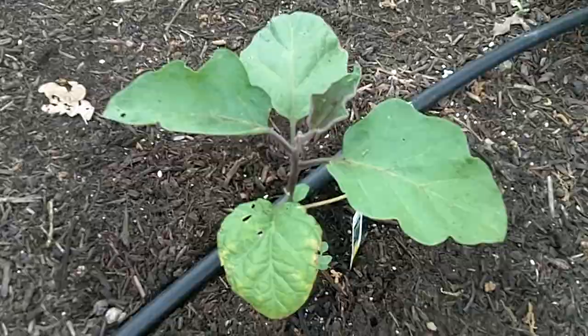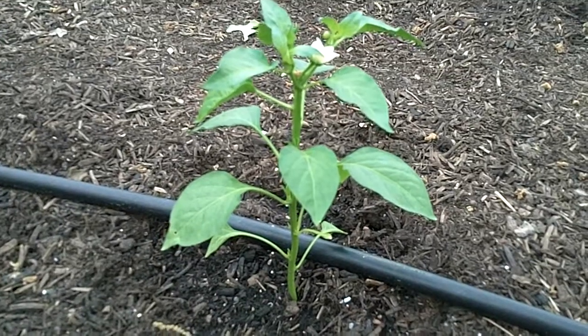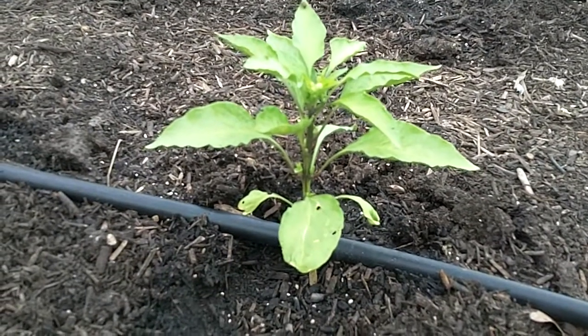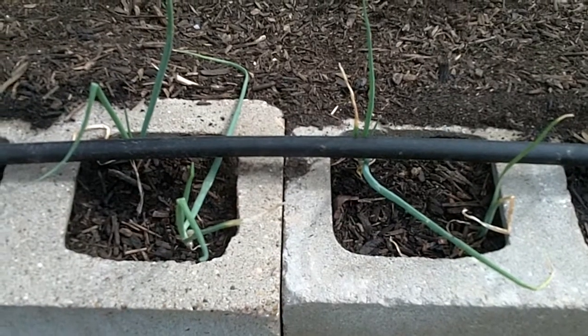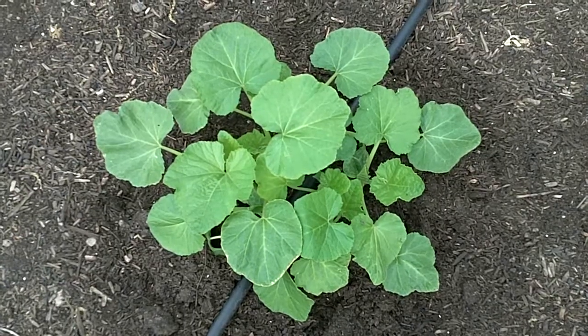Eggplant. Bell peppers. Sweet banana peppers. Poblano peppers. Jalapeno peppers. 1015 onions. New potatoes. Zucchini squash.